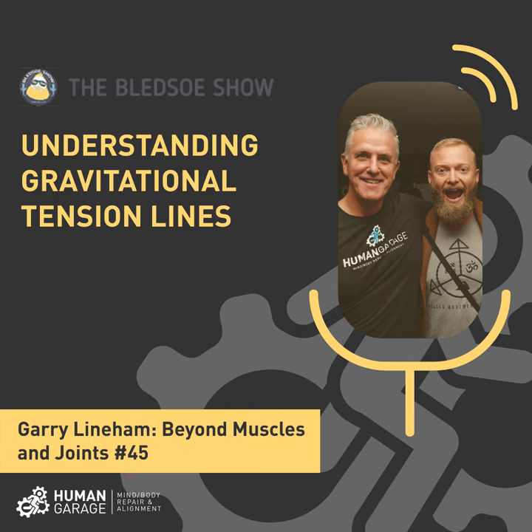That's why you saw a lot of releases done with people standing up — because you can feel the tension lines when somebody stands up, and that's what you're trying to release, not the muscles. So our work has gone from doing fascial and muscle work to doing gravitational tension lines.